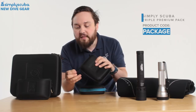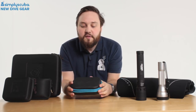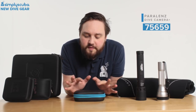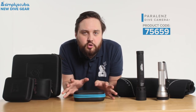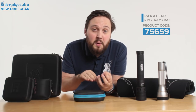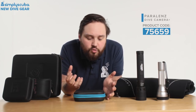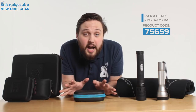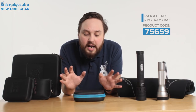Next we have from Paralens — still a pretty new company. They brought out their dive camera which was super popular. It has a built-in depth sensor that adjusts the white balance as you go up and down, getting rid of the blue and making things look much more natural. After their first dive camera was on the market, they made a few tweaks based on user feedback and have now brought out the Dive Camera Plus.